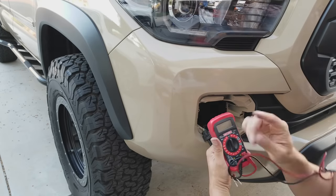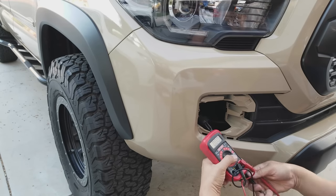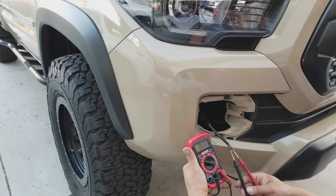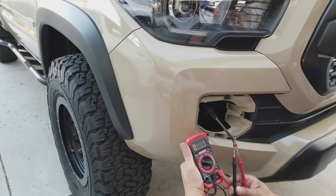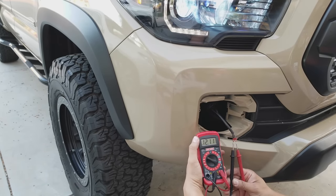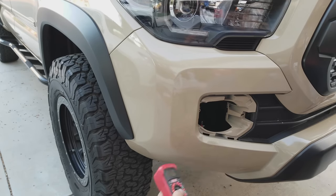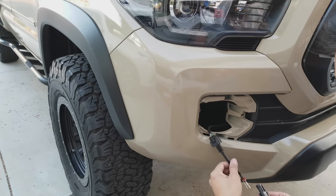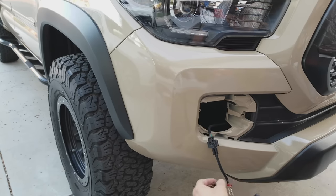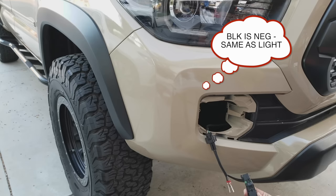What I'm doing here is getting the multimeter and checking the polarity. I've noticed that the green cable on the truck is positive and the white is negative. I hooked up the harness that came with the Baja Design kit — the black is indeed negative and the brown is positive, which I verified. I went ahead and plugged in the harness, snapped it in, and closed it.